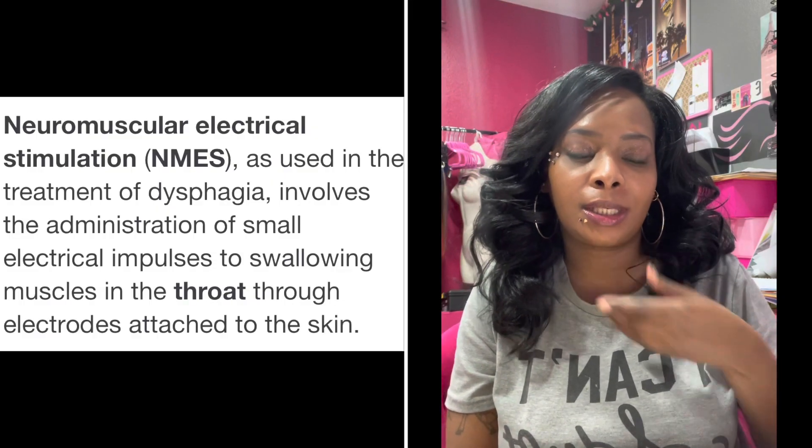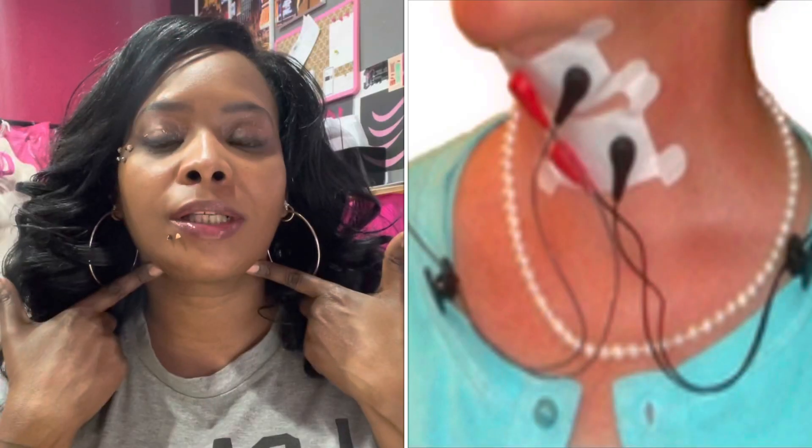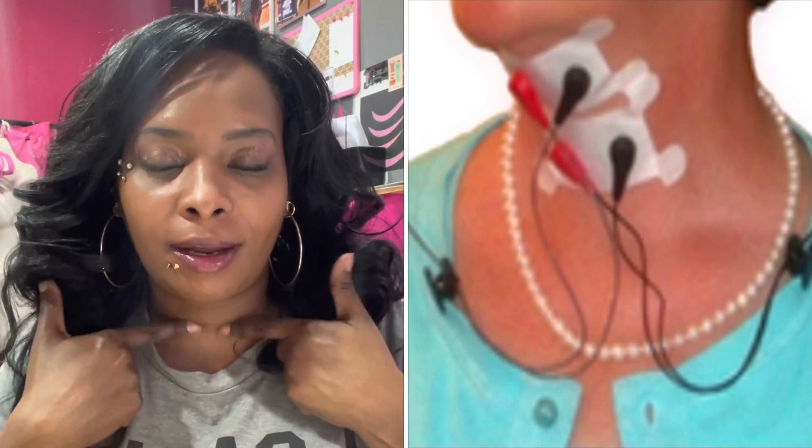For this swallow therapy session, we're going to be trying NMES, which is a neuromuscular stimulation that goes on the throat. They're not able to place the attachments directly where the therapist said they would usually go — around this section and also right here. But since my son has a trach in the way, they're only going to be able to place the attachments right here under the chin. I asked if maybe they could cut a piece and place it on the sides, but she said that wasn't an option because this is the area that helps you swallow.